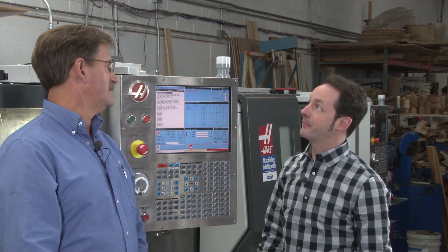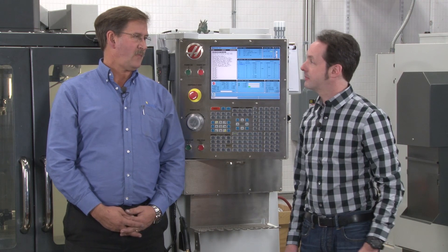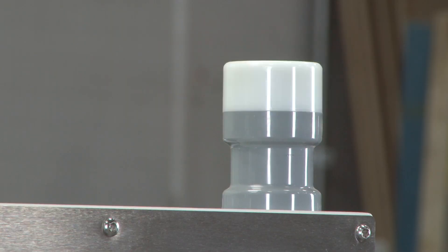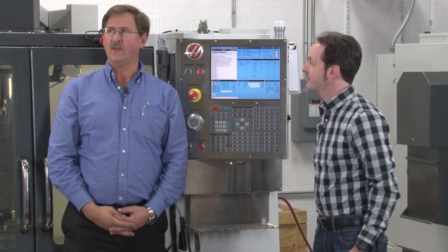We've got to talk about the blinky light. Blinky light is actually called the work beacon. What does it mean? It means four different things. It means that there's an issue — something's wrong, it has to be attended to. And then we have it idle, where there's nothing going on and the machine is just sitting.